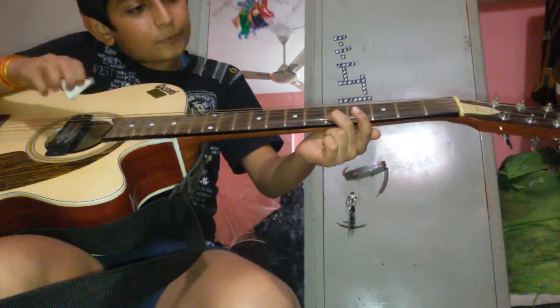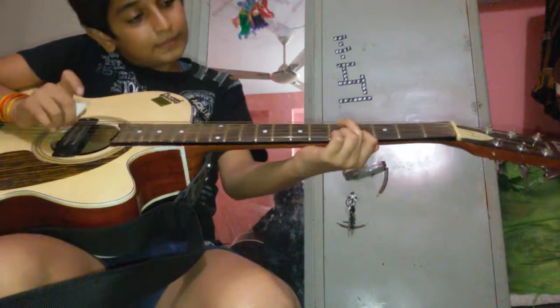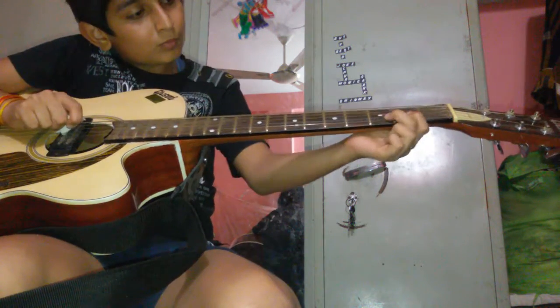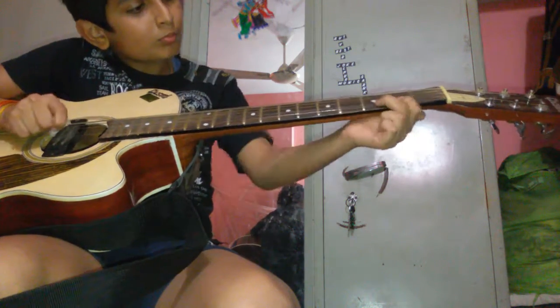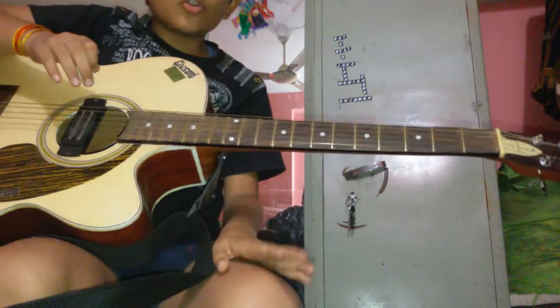Sorry — again we have to play second string, fifth fret. Now it will be like this whole. This was the whole intro.